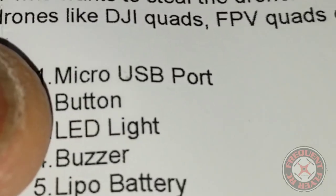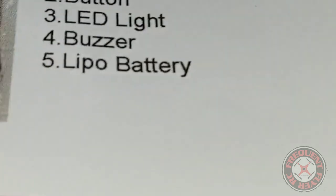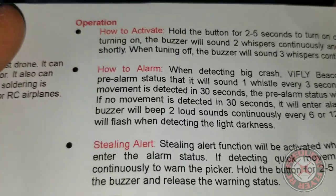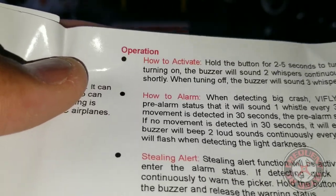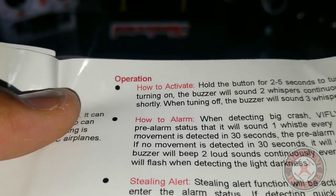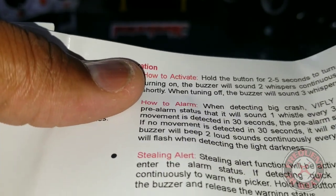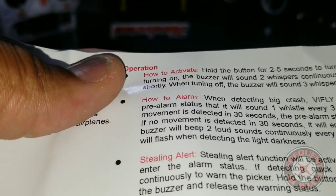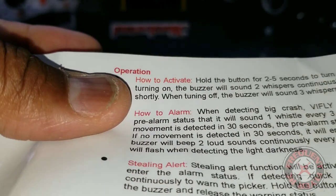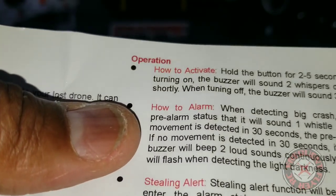It has a micro USB port, a button, an LED light, a buzzer, and there's a LiPo battery, so it has its own battery. Operation: to activate it you hold the button for two to five seconds to turn it off or on. When you turn it on, the buzzer will sound two beeps continuously and the LED is on briefly. When turning off, the buzzer will sound three beeps continuously — they say 'whispers' but I think they mean beeps.